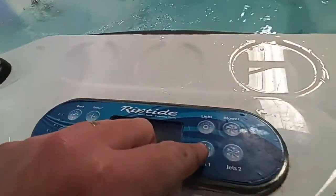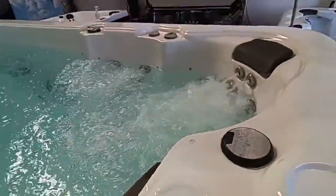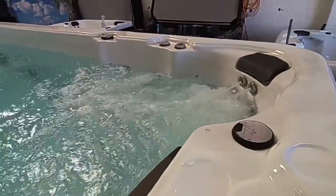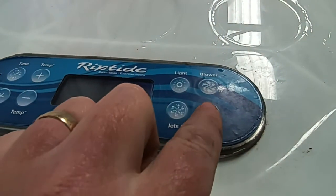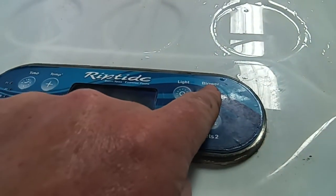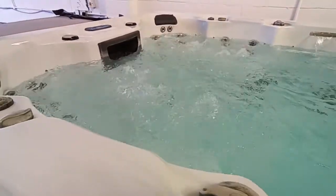I'll turn jets one off and put jets two on — so that's jets two. I'm now going to turn that off and put the air blower on, which is blowing air up from under the water up to the seats. So that is the air blower.